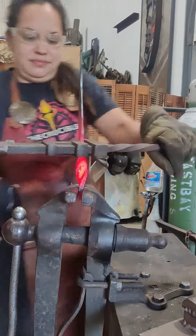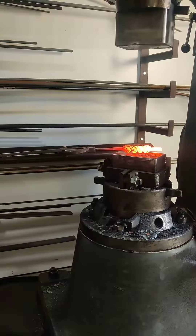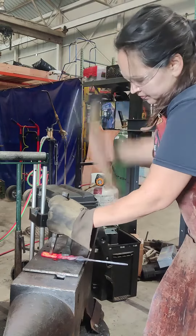Now I'm squishing out the transition for the handle for the blade. I'm going to give it a twist because it had this kind of ridged, lined texture to it, and I'm flattening that out on the power hammer.